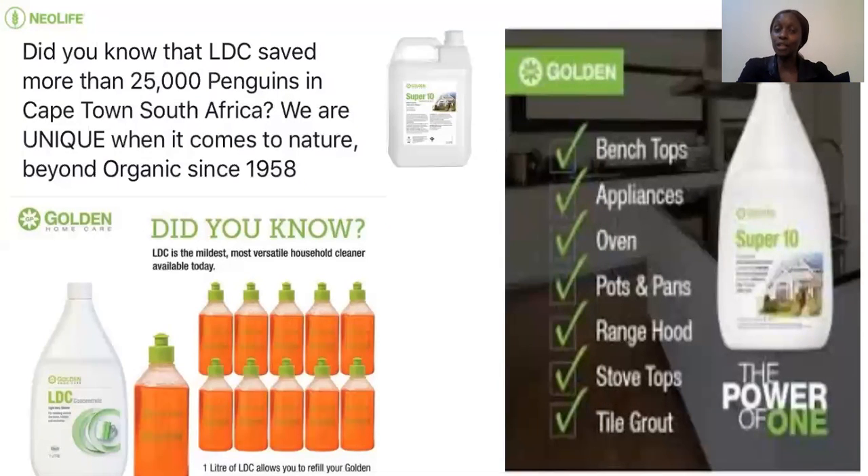You can also use LDC for cleaning cereals like maharagwe, the ndengu, maize — you can clean those before you cook, or even meat. Because meat is handled by very many people out there, so you can do that.